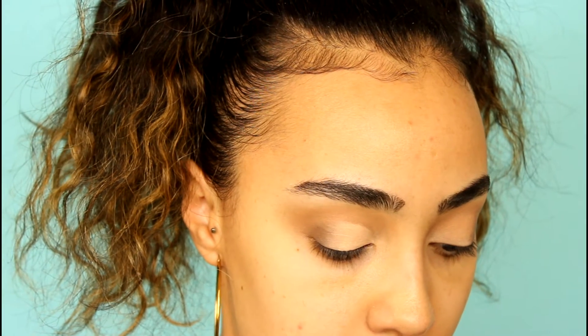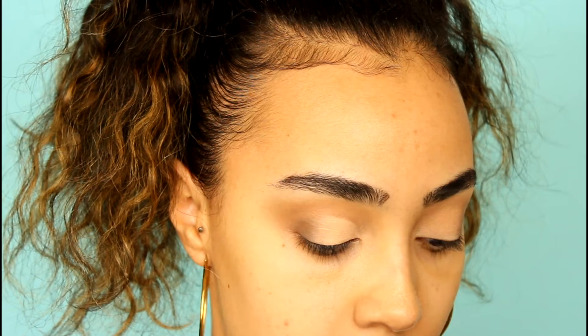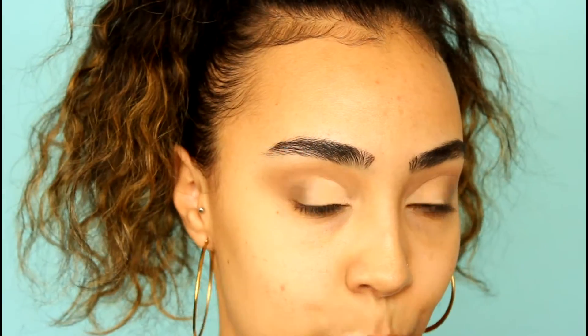I'm going to use this little concealer brush from Morphe and go in with my Tarte Shape Tape to cut the lid — please bear with me as I attempt that. Then to go in with the lid color I'm going to take a flat packer brush — a synthetic one — to apply the color Sidecar. I do remember this color has a lot of fallout, so that's why I wanted a nice sticky base, and also another reason why I don't do my face before my eyes.